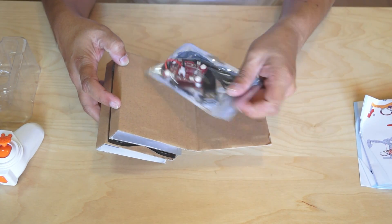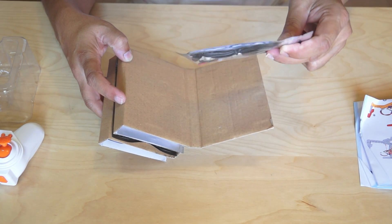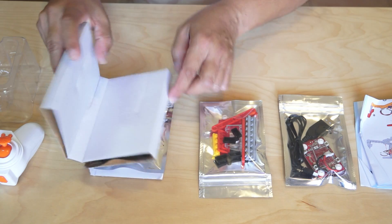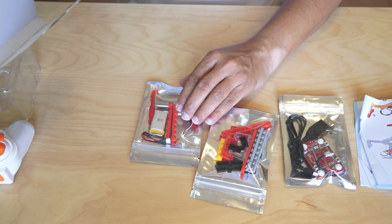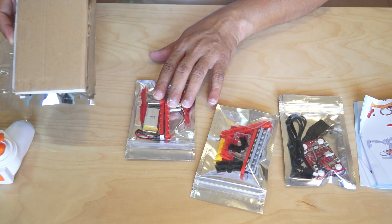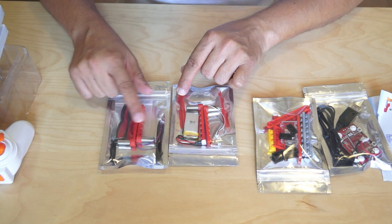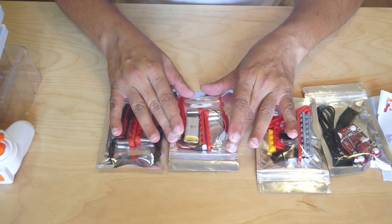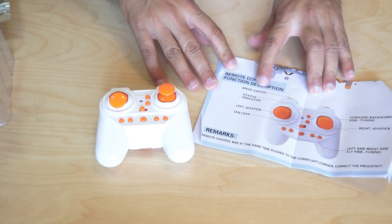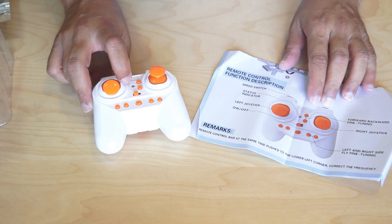On the first layer we have a flight controller and a USB dongle to charge the battery. On the second layer we have some blocks to build the body. On the third layer we have motors and batteries. So we have arms with brush motors, spare propellers, one set of propellers already installed, and a battery. I was worried there wasn't a battery, but there it is.